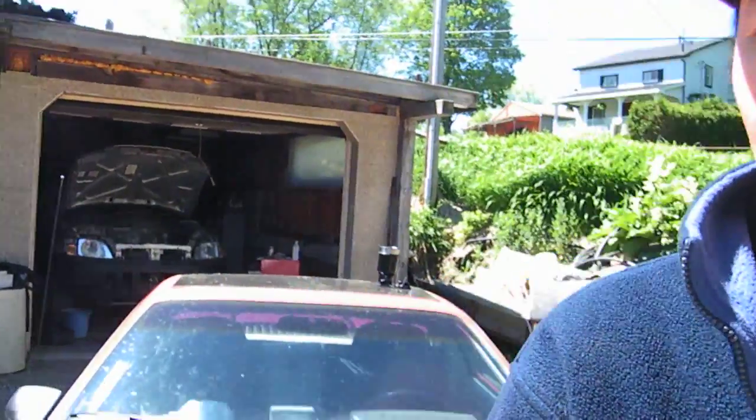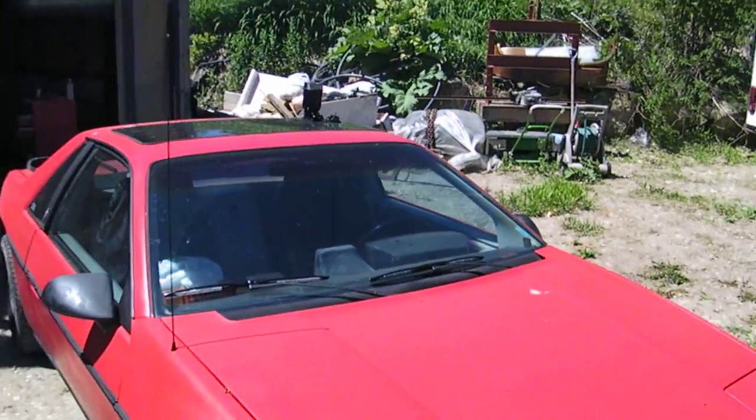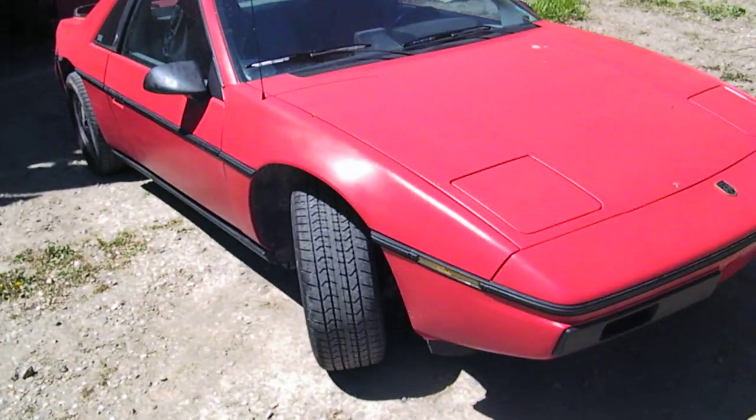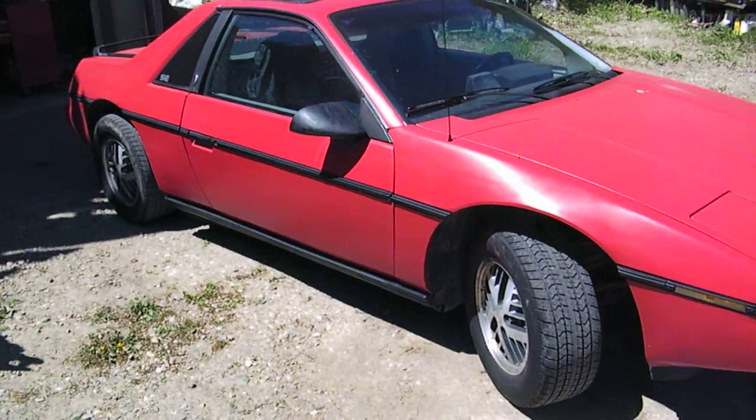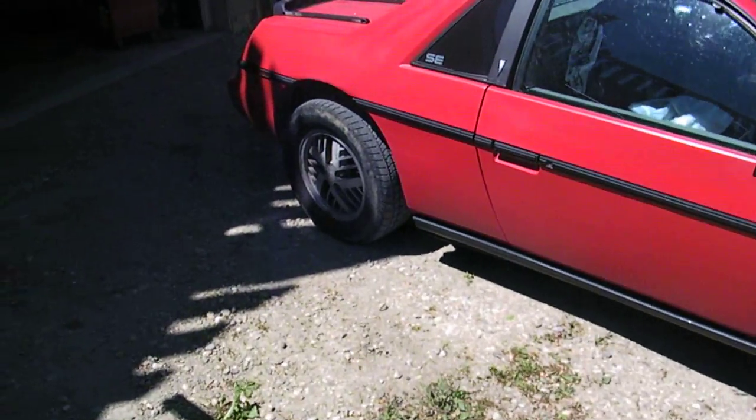Hello, it's Eco Steve here. Just wanted to give you an update. Here we have the finished 1984 Pontiac Fiero that we converted over from gas to electric. Here she is right here. We're just doing a little bit more bodywork, making it look pretty for an upcoming show that she's attending.